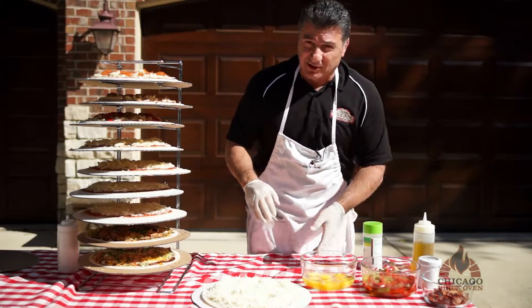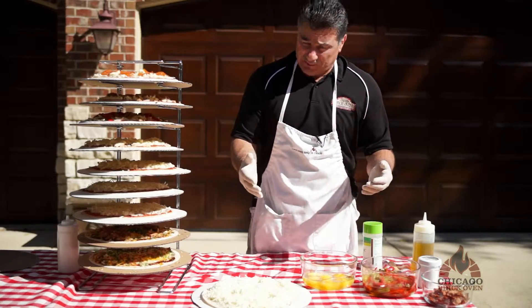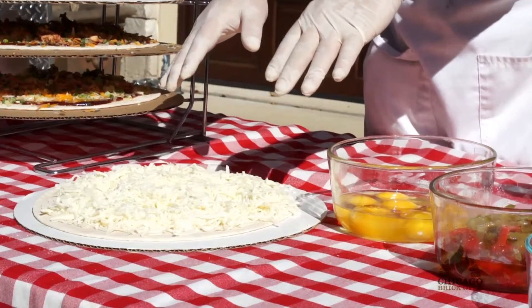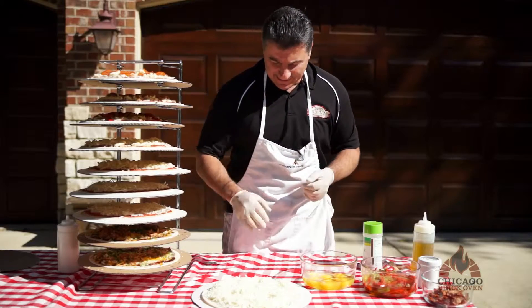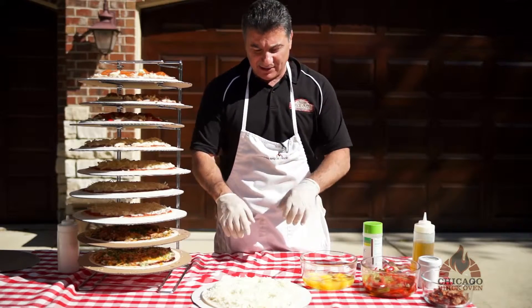We like to start off in the morning when we do an event with a breakfast pizza. We've got a pizza shell, added a little olive oil on the base — there's no red sauce, it's what you call a white pizza, pizza Bianca. We put on our mix of provolone and mozzarella cheese.